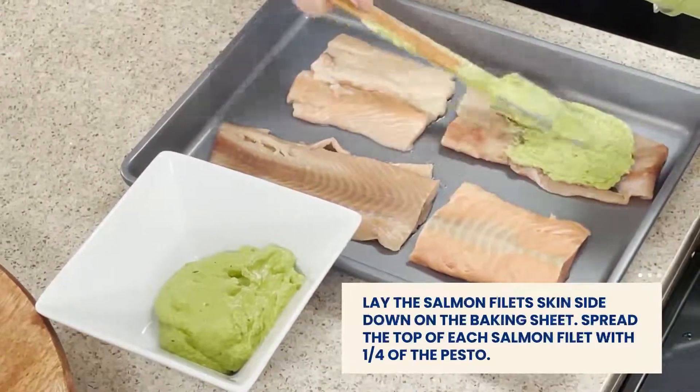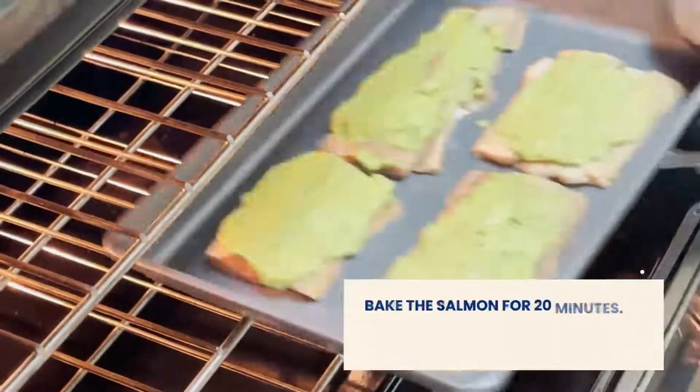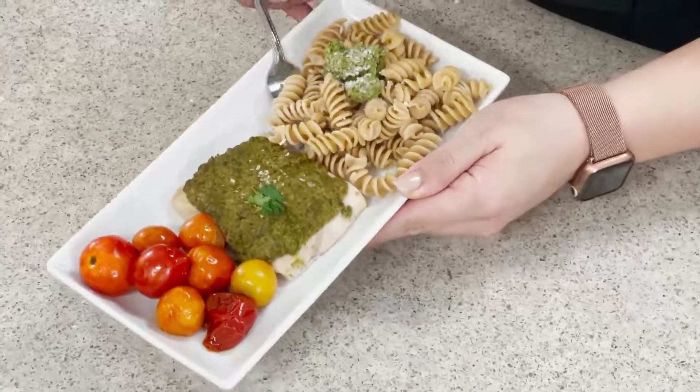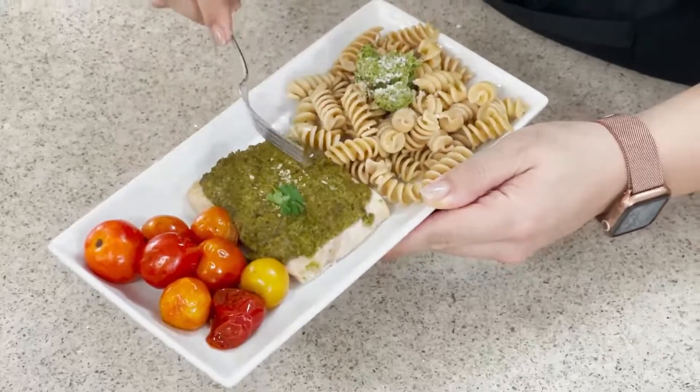Spread the top of each salmon with one fourth of the pesto. Then we're going to bake this salmon for 20 minutes. As a serving tip, you can serve with grape tomatoes or local cherry tomatoes. We paired this with whole grain pasta and cherry tomatoes on the side.